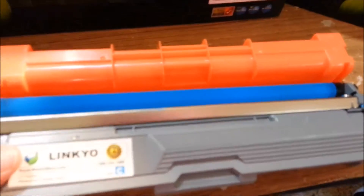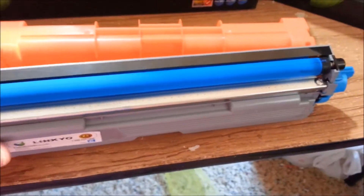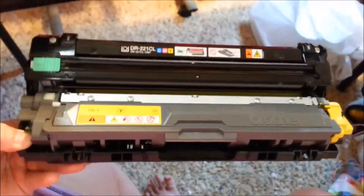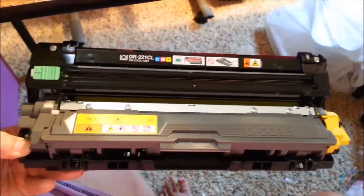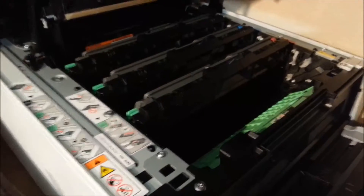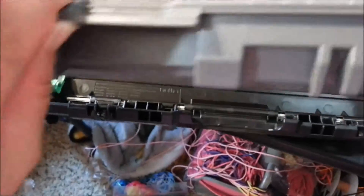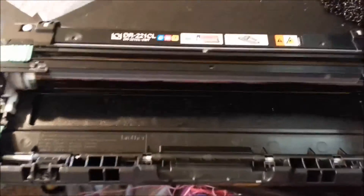Just take the orange cover off — don't touch the roller or anything. You're going to want to pull your entire unit out of the printer; they just pull straight up. To take this part out it should just lift out, or there are little tabs on the side if you need to use them. Just pull these out and they should pull straight up.